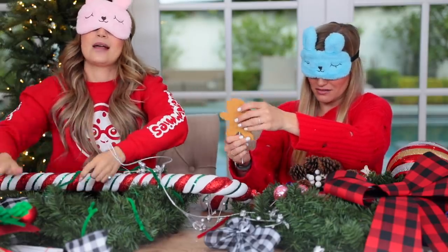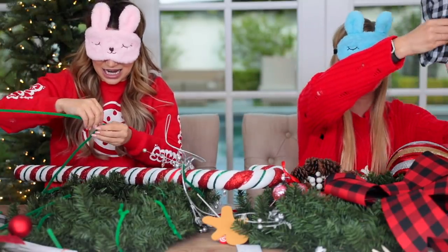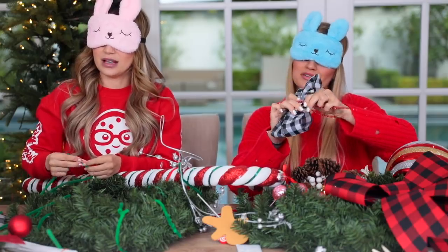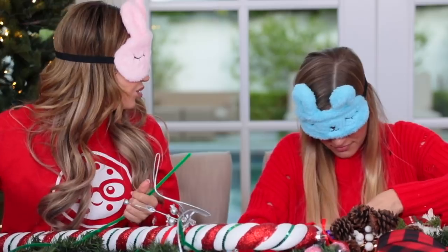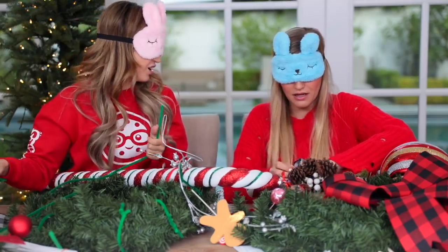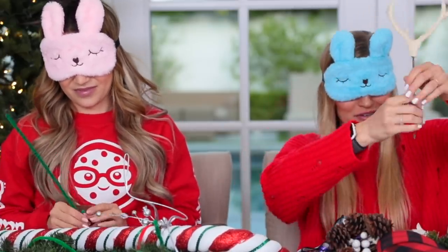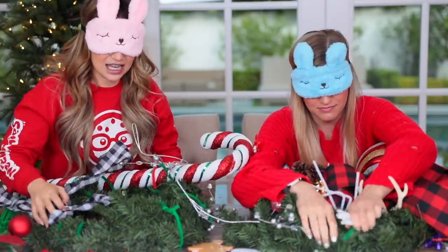It feels like a magnet or something. Do not eat that — it's just a decoration. I'm gonna make a great holiday wreath and hang it from my door. Where do you put your wreath? On your door, right? I put them on the windows on the inside of the house too. If you need a pipe cleaner, I've got a ton over here. I think I'm done. I've got a candy cane, some lights on here.